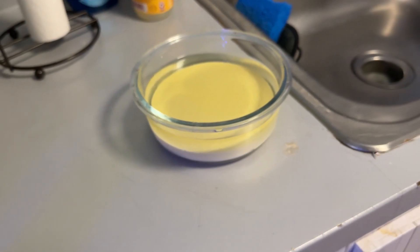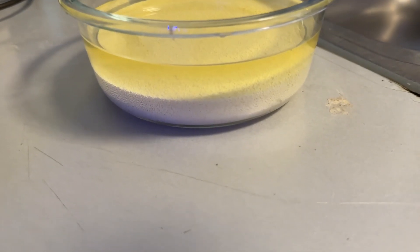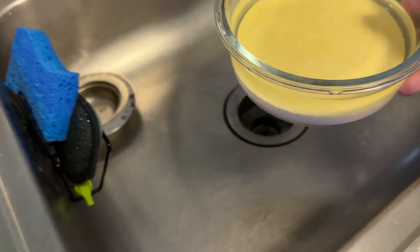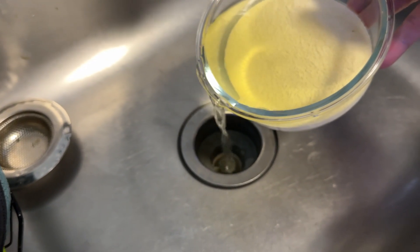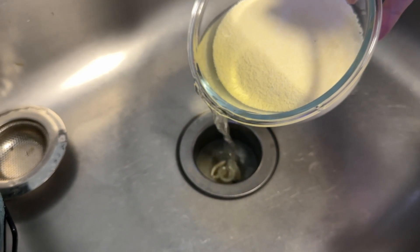It hasn't been the full 24 hours, but this stuff is pure white already. So what I'm going to do is dilute it a little bit — see, the Purigen stays on the bottom — so I'm just going to dump some of the liquid down the drain. Make sure I don't dump my Purigen.